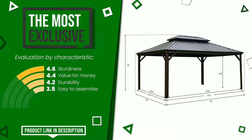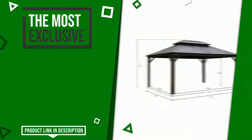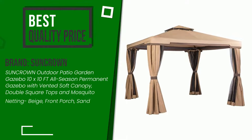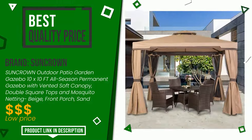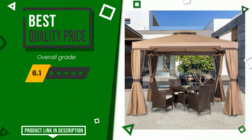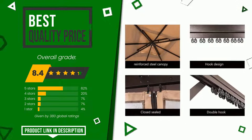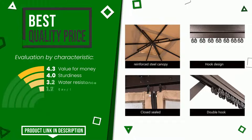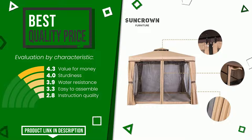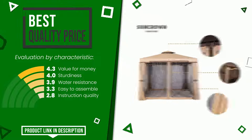The overall grade assigned to this Suncrown article is 8.4 out of 10. It currently turns out to have the best value for money, and is highly valued for these characteristics: value for money, sturdiness, water resistance, easy to assemble, and instruction quality. You can purchase this product or find out more information by clicking on the link at the bottom of the video description.